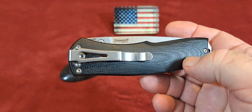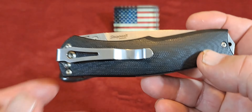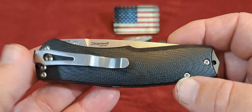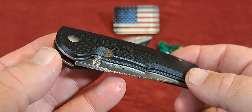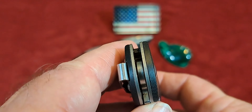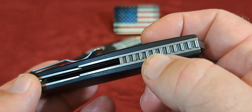I bought this in 2014, and in 2021 Benchmade discontinued it. Like I said, you can still find it in a couple of places at retail, and you can definitely find it on the secondary market — though it would probably be cheaper to buy it retail than on the secondary market.